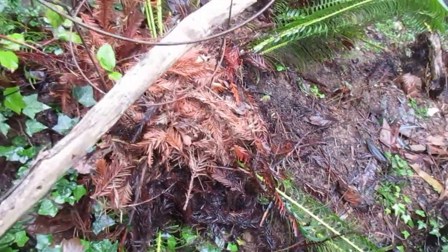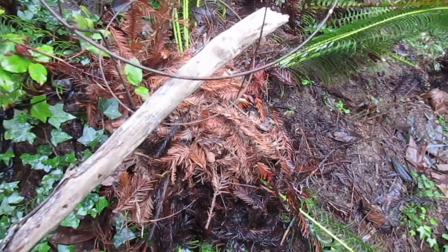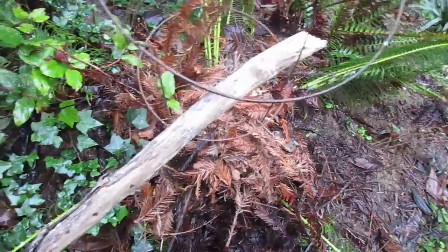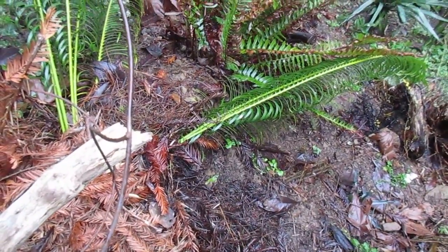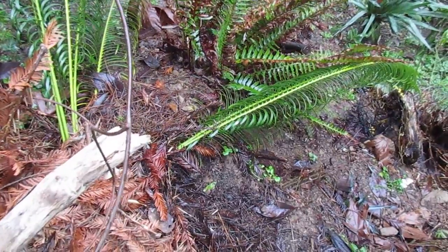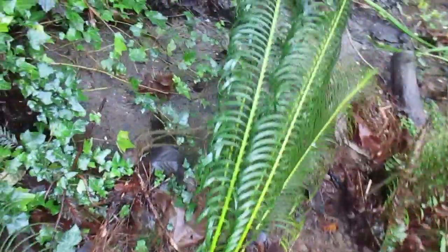This Cycas pantuensis comes from Sichuan and northern Yunnan provinces of China. Very few specimens and seeds of this plant have actually been allowed out of the country, so it's not a common cycad.